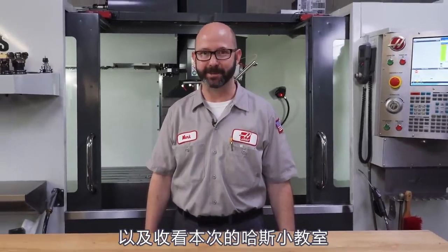That is all we've got for you this time. Thanks for letting us be a part of your success, and for watching this Haas Tip of the Day.